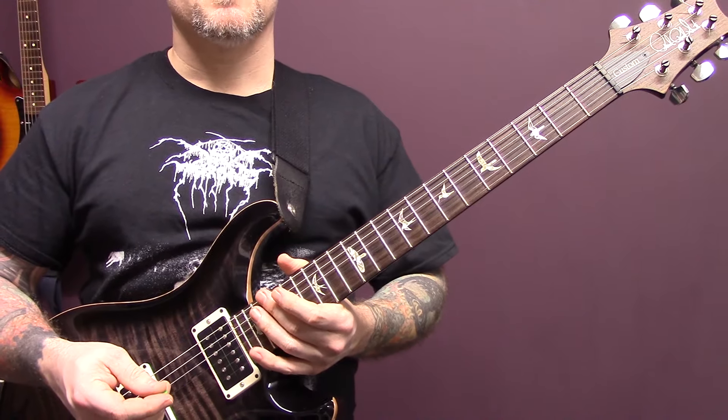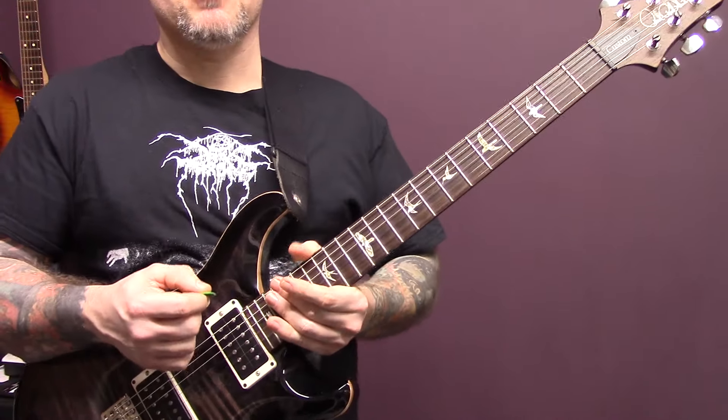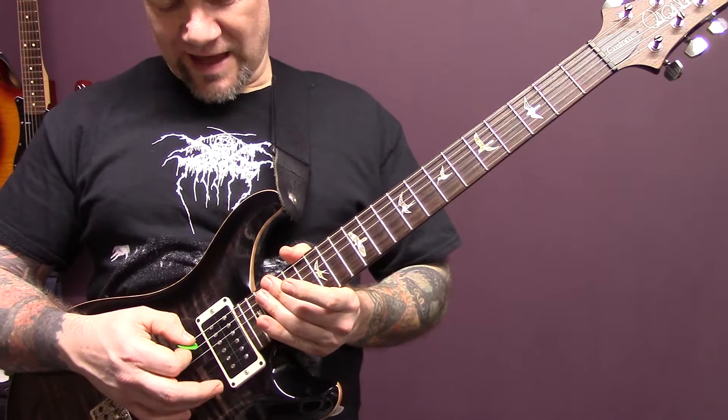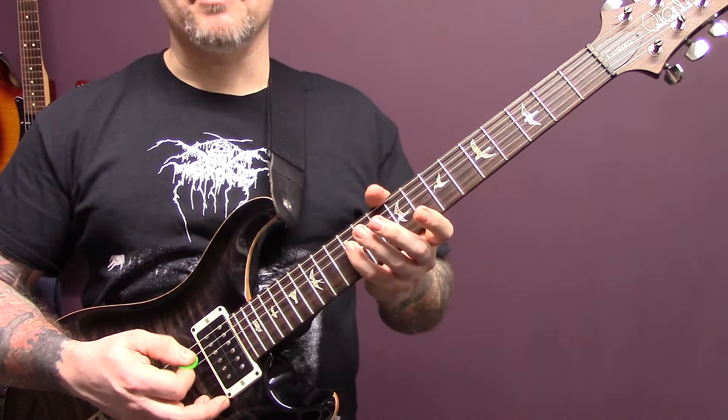Alma Mater by Moonspell. So we're in standard tuning. The opening riff is played on the A and the D string, and assume that the A string is going to be played open unless I tell you that it's not, so we're going to start with this.